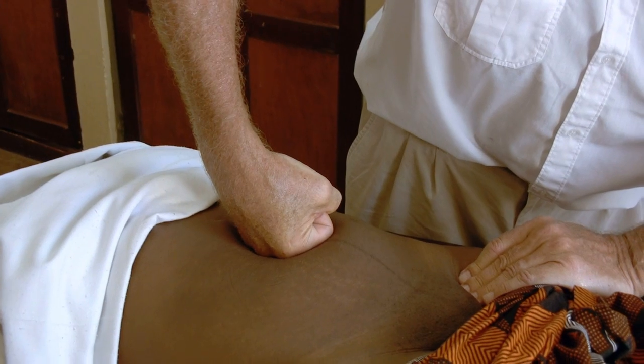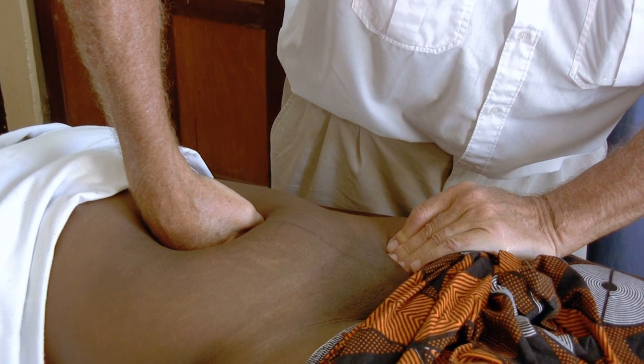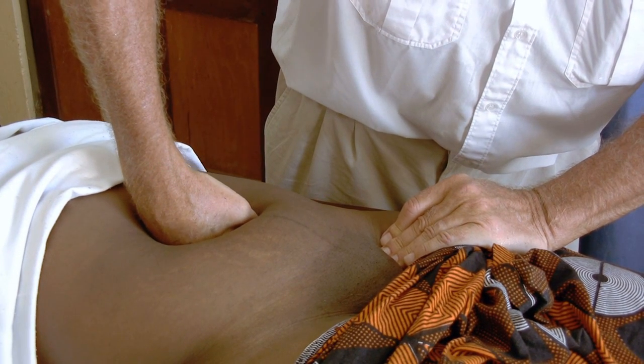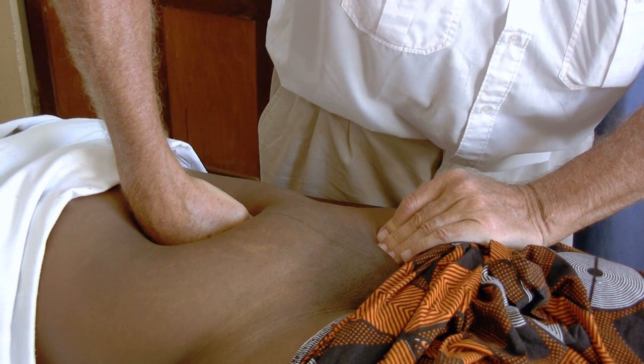By putting my closed fist very softly, I can go down. Now I feel the aorta — the pulsation. You can see my elbow and my hand going up according to the pulsations of the aorta. Now I go a bit further down.